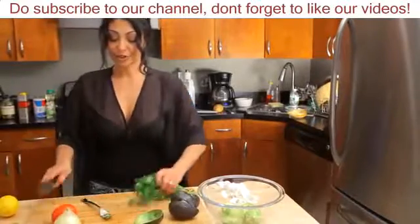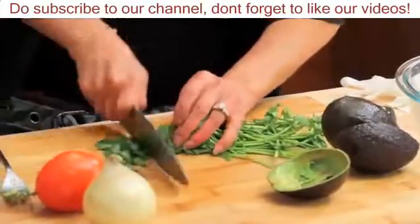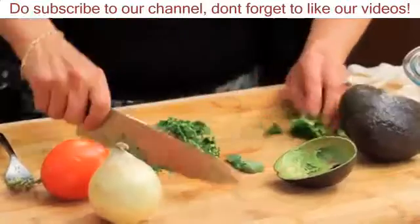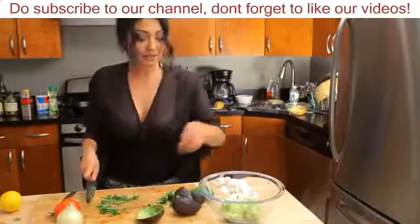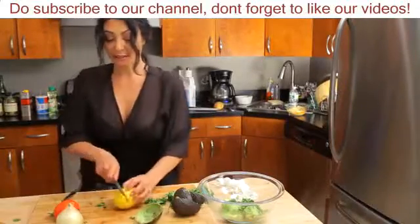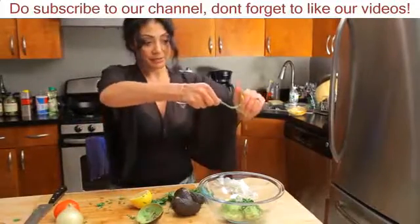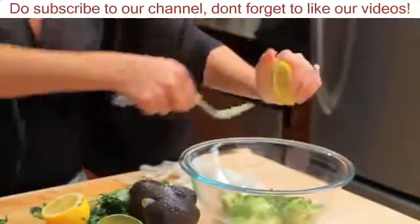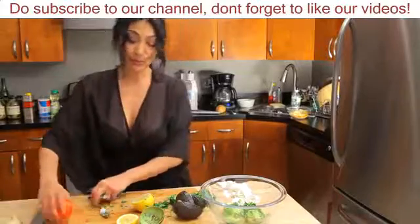I like chunky avocados so I'm not going to really mash the heck out of this. Get some chopped cilantro in there, and again you don't have to be perfect — nothing has to be super mixed. You just want to make sure that you're giving it a little bit of texture, color, and flavor. The cilantro was about one tablespoon. I'm going to get some lemon juice in there — squeeze with a fork inside so you can administer as much as you want, about a half a teaspoon.